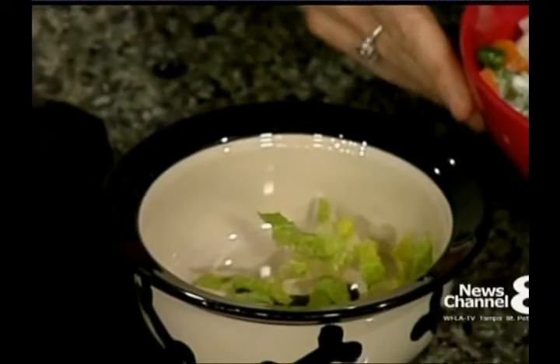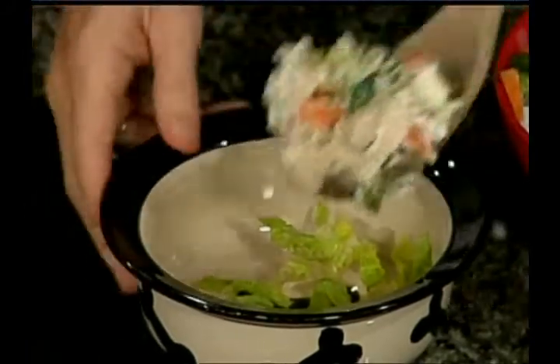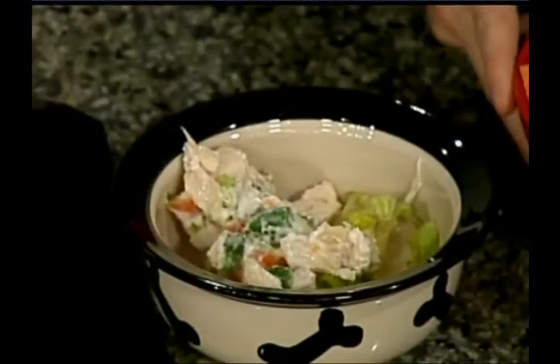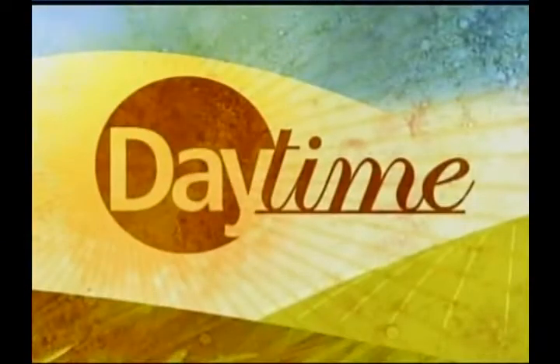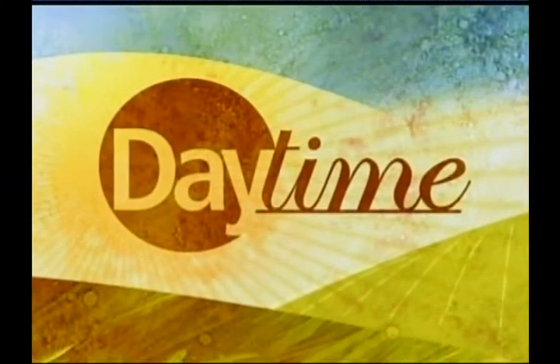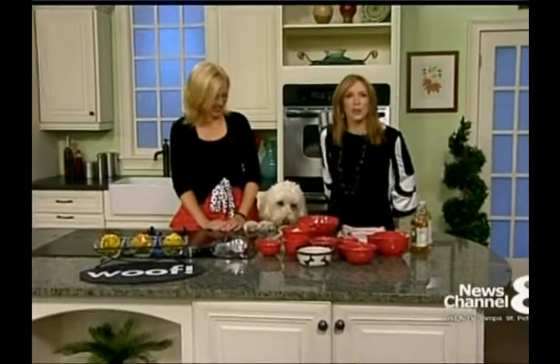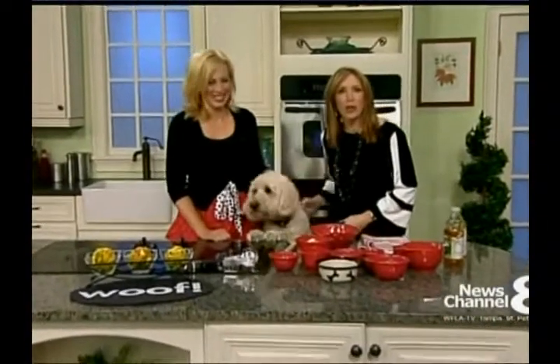Daytime — a simple salad recipe for your dog. Have you ever considered preparing a salad for your dog? Well, today we're making one that your pup will love. Freepy's here and she's really anxious to try this. Rachel Johnson from Two Traveling Dogs is here to make a healthy mutt salad.